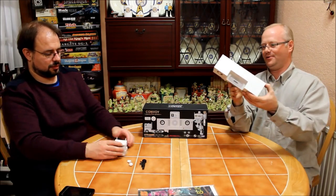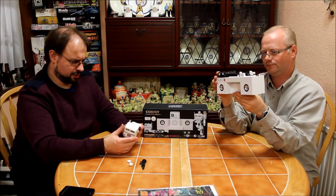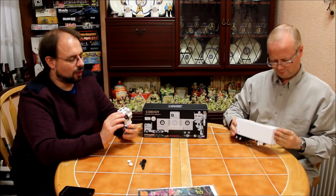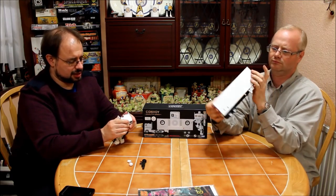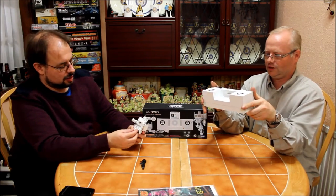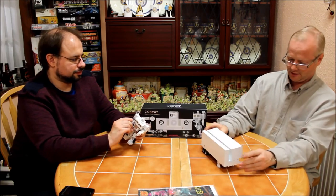I'll let you transform that while I look at the trailer part for a moment. Those of you who are aware of G1 Transformers will probably think — it's a white Optimus Prime cab, therefore it's Ultra Magnus. Kind of, but kind of not. Because it's sold as Convoy, it just happens to be white. And when you transform it, the face is distinctly not Ultra Magnus coloured. I like the transformation — very smooth.